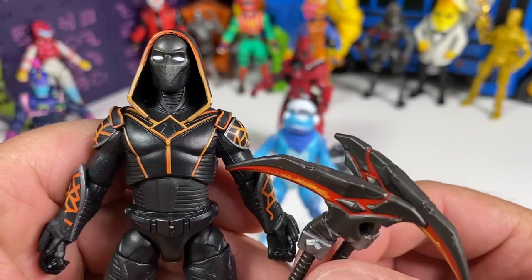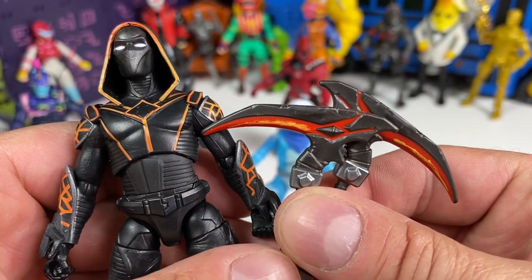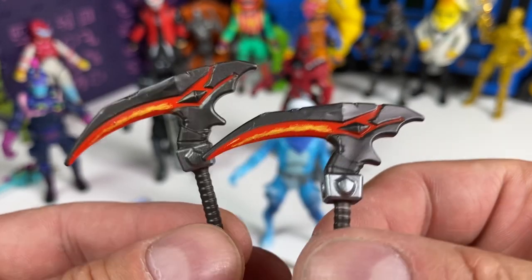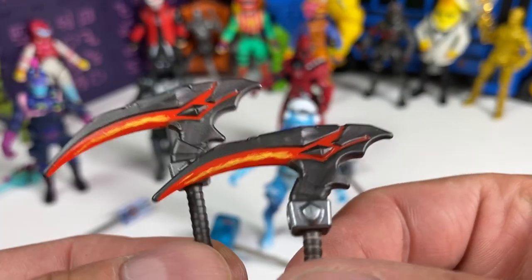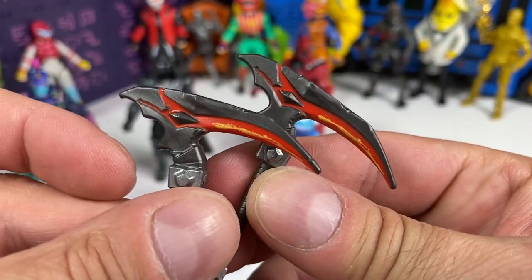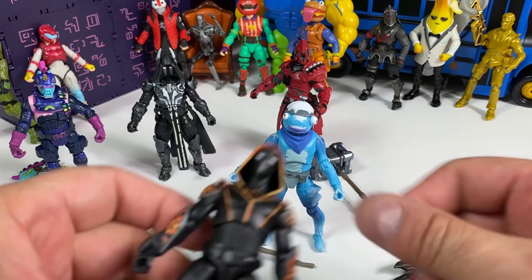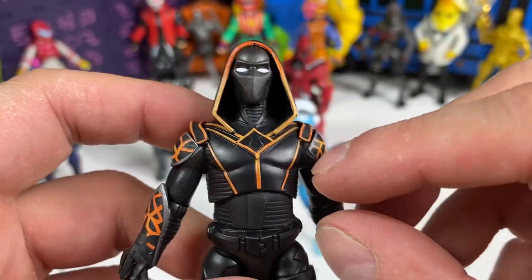Next up we have Molten Omen with the Molten Strikers. Take a look at these — I can't remember if we got these before; I'm out of practice. These do look cool; I like the little energy paint effect in there, that looks really nice. Molten Omen looking really, really nice — I like all the lines painted, good detail. Paint applications look really good.